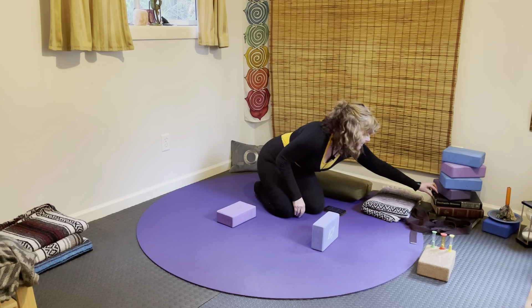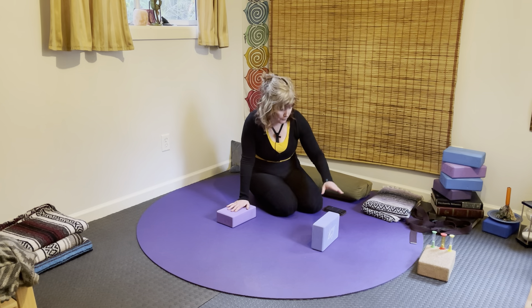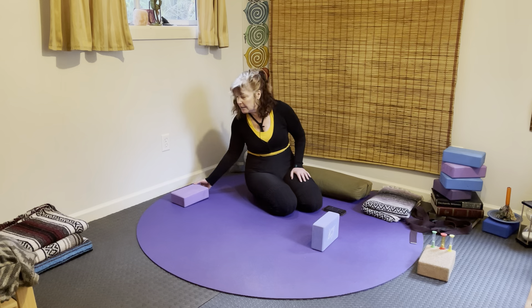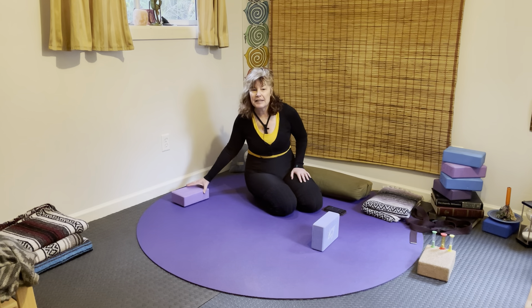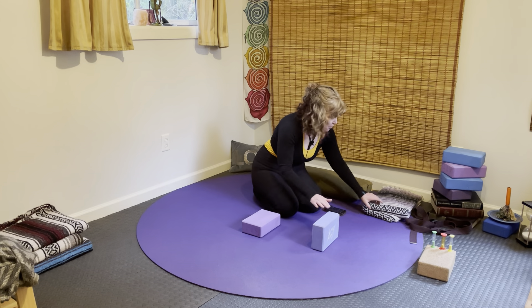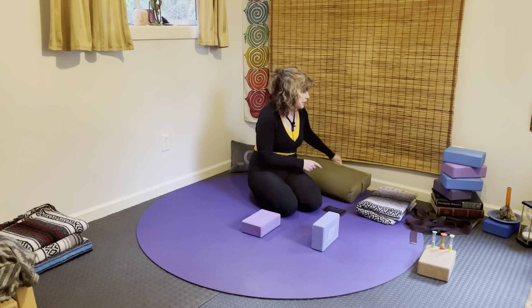Hello, welcome to your practice. Today we're going to use a couple of blocks for some support underneath the sit bones when we come into our squat position. You can bring it up to the wall so that your back can feel the support of the wall — the wall is a beautiful thing in yoga, we can use it as a prop. If you don't have any blocks handy, grab a blanket, your bolster, or even some stacked books.